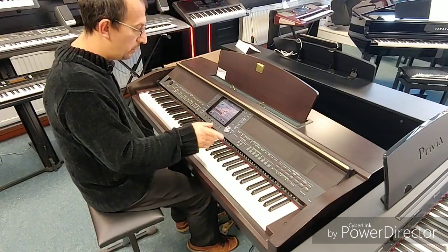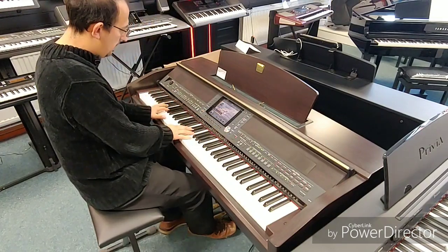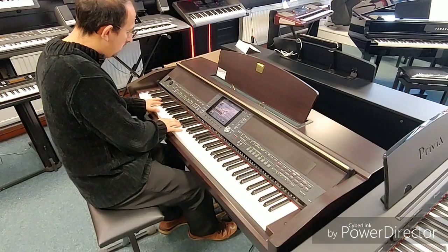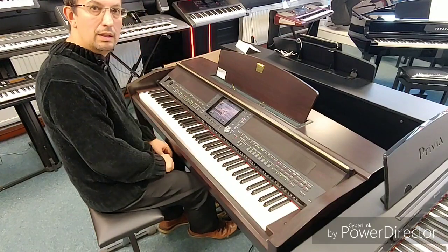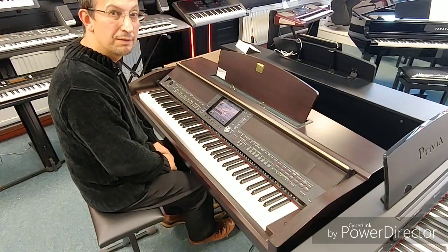Now at any point in time we can go straight back to a standard piano sound really simply, just like that. And that's a quick rundown of the pre-owned Yamaha CVP509.